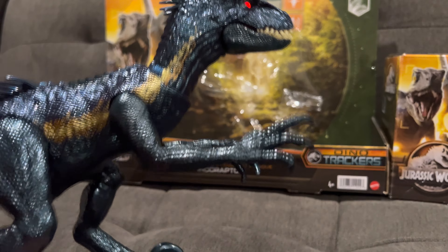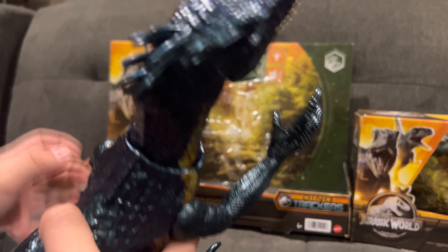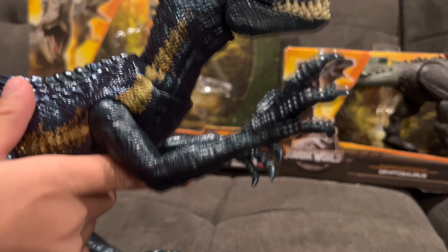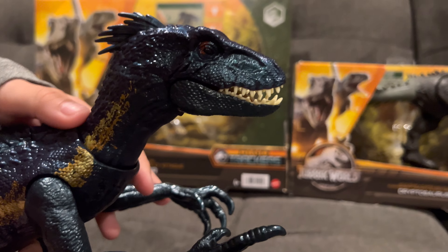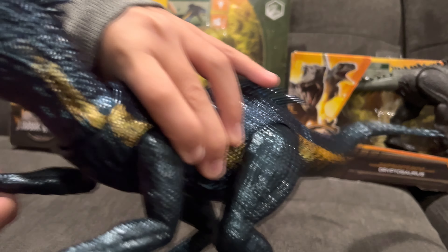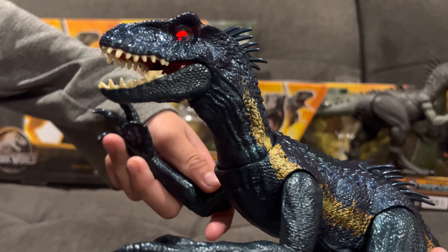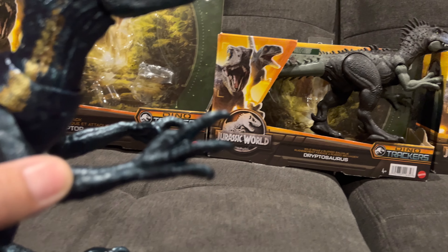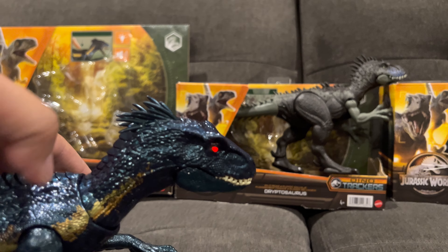It makes sound if you press this button. You can do the same thing with these — if you push these up, it makes the sound. You can move the legs and move the tail. When you move the hand on the right shoulder, the head moves. When you move the left hand, his neck will move towards the right. When you move the right hand, his neck will move the opposite. Whatever hand you move, the neck will move the opposite on this thrashing attack Indoraptor.